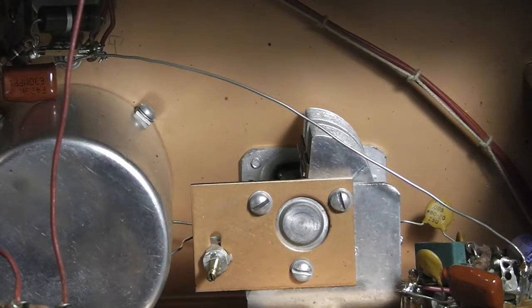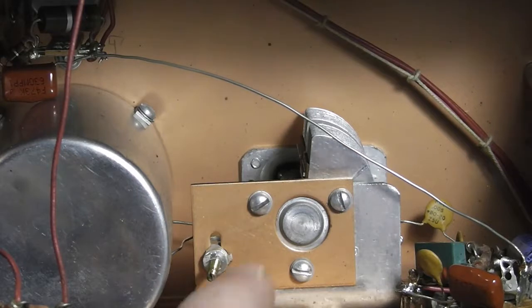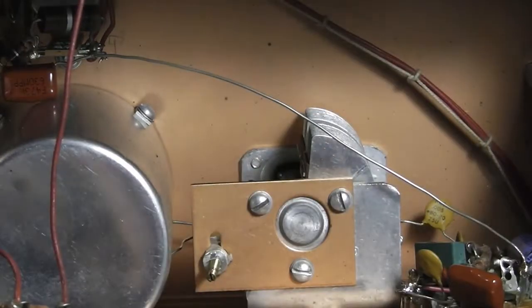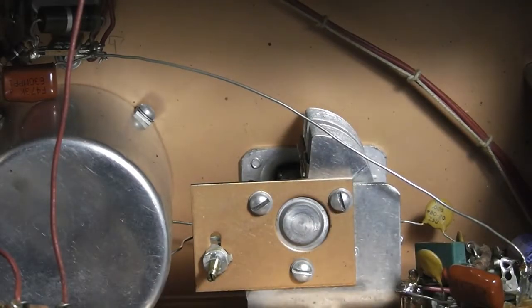It's a little bit fiddly with the camera and stuff, but it's set. This had a whole lot more turning than I thought. If you look back in, you can't really see it, but it's got a long trimmer capacitor back in there.